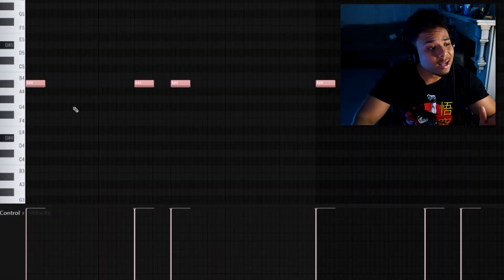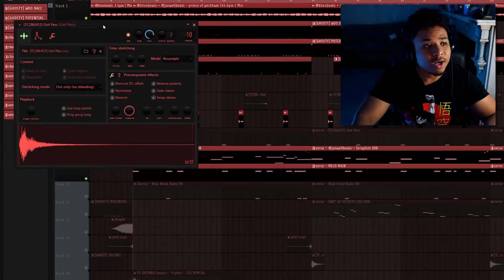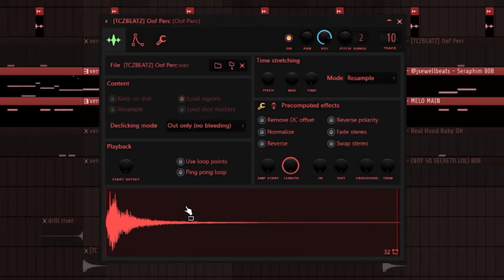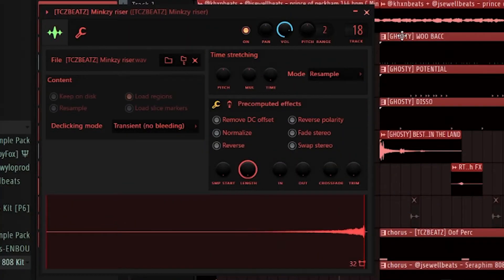I threw in a kick, pitched it down to A sharp as always, and cranked the velocity all the way up. Then I threw in a couple perks to give the drums more impact. Next, I threw in a shitload of effects and risers just to add some more tension to my drums — a breath riser just before the drums hit, a gunshot when the drums hit, a whoosh perk just before the kick hits, and another riser just before the 808 hits.